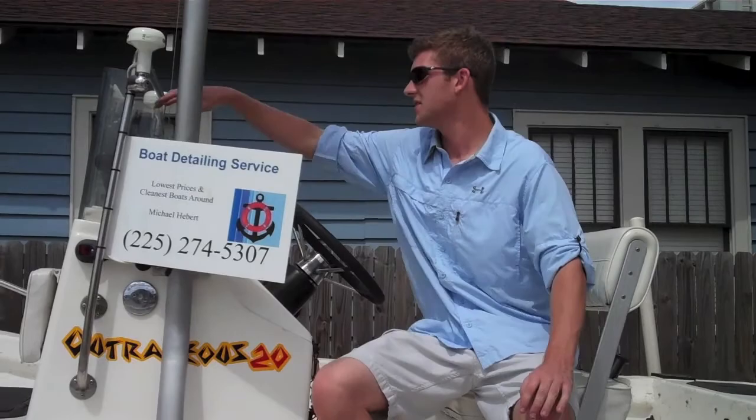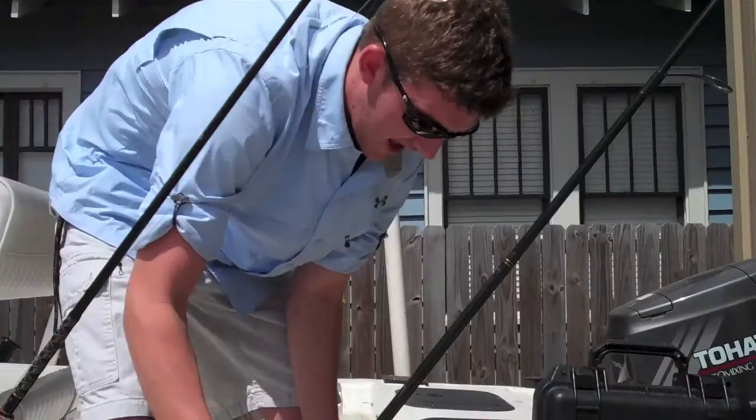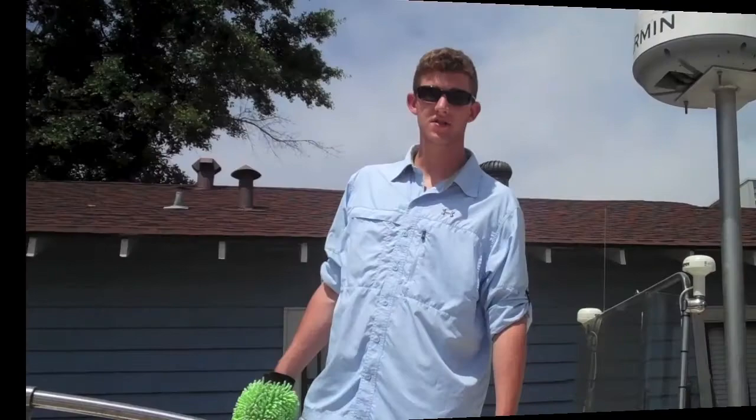The first thing we're going to do is make sure we get all of our fishing equipment and electronics out of the boat. Right here we have our Garmin chartplotter display — we're going to go ahead and get that out safely. Next we have our safety devices and equipment box; we're going to get all that out of the boat, and also take our fishing rods out.